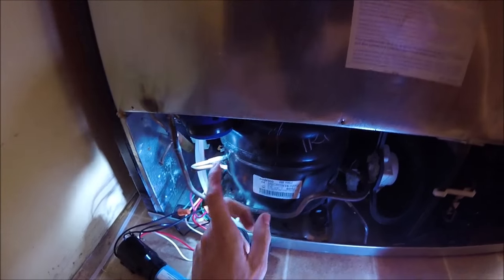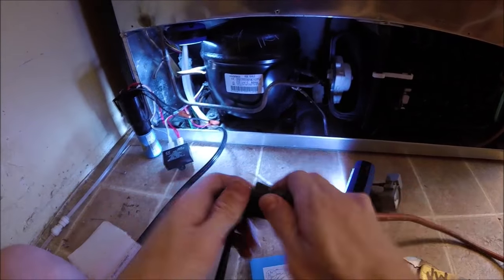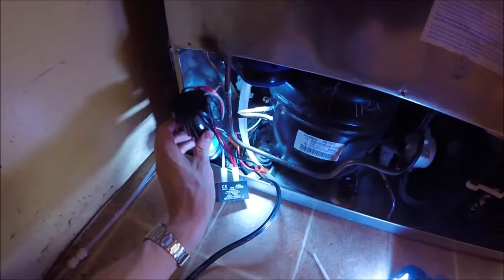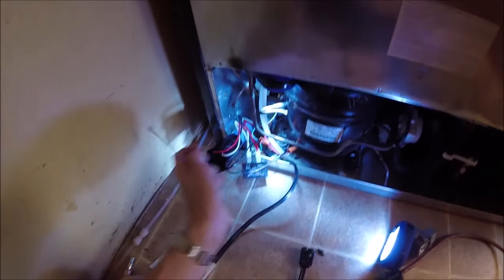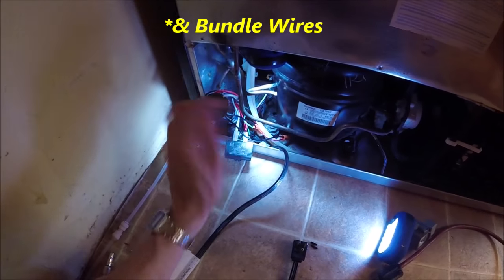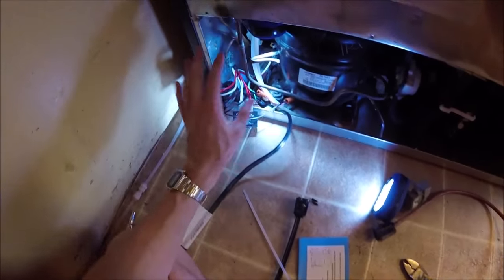Now we can plug our fridge in and test it. Sounds like it is working — great! Now we know the fridge is working again, so we can go ahead and unplug it. We're going to put the relay and capacitor in and you can use a zip tie to tie it to something on the side so it doesn't get jostled around. Make sure your fridge is unplugged so you don't get electrocuted when fiddling with the wires. Then put your cover on and you guys are done.